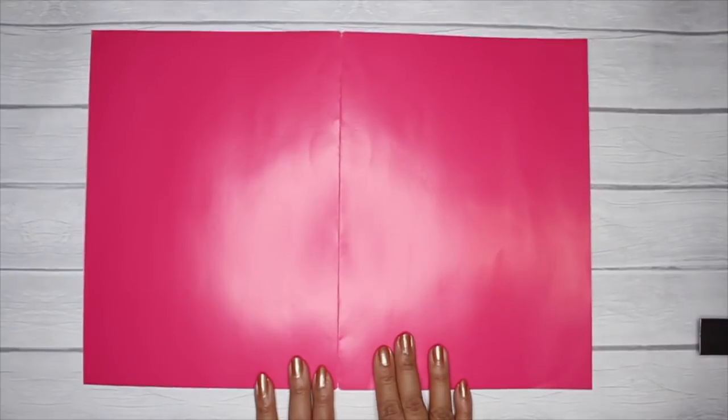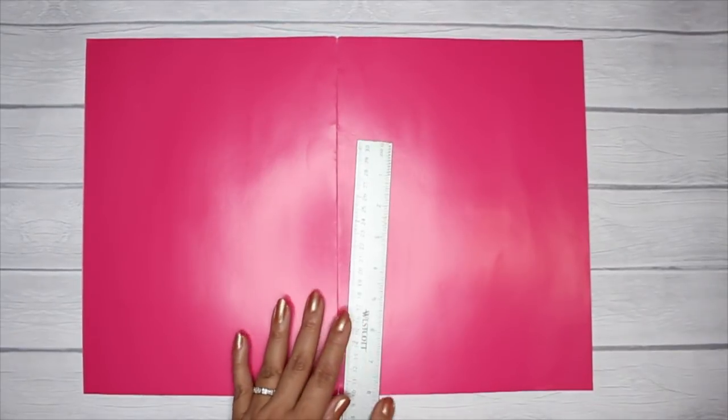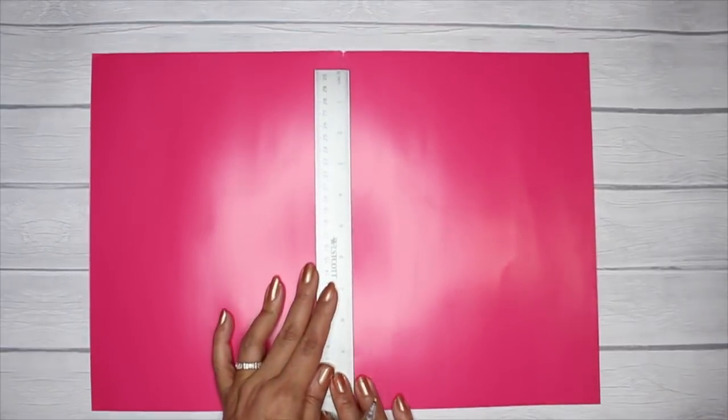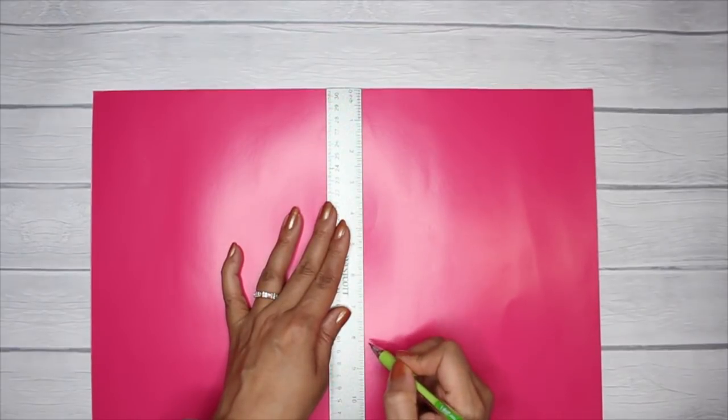Step two: open it up once again, and this time you're going to measure out the height of your planner. Measure starting from the top — mine is eight and a quarter inches — and put a tick mark there.